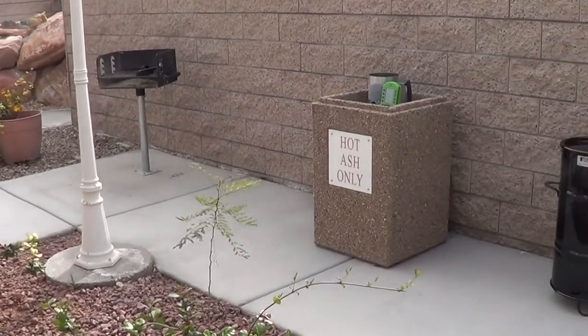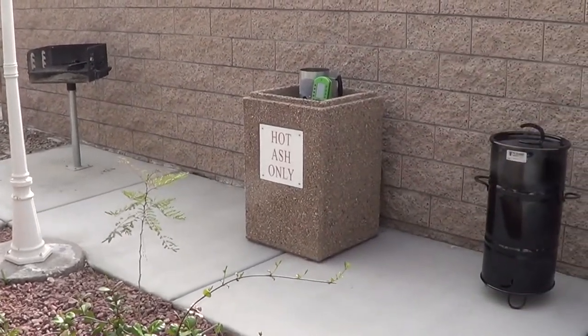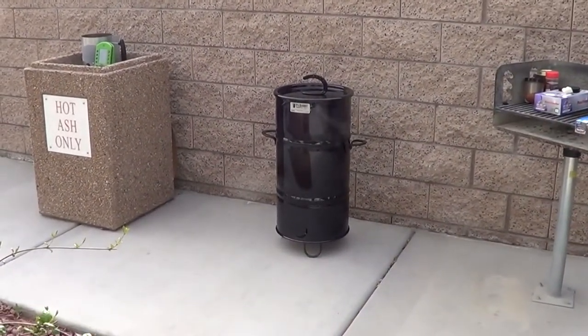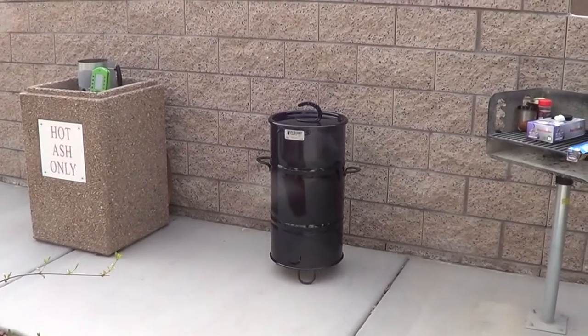I refuse. And there's where I can put my ashes later on, and there is my Pit Barrel Junior doing its thing. Look at that boy — go PBJ!